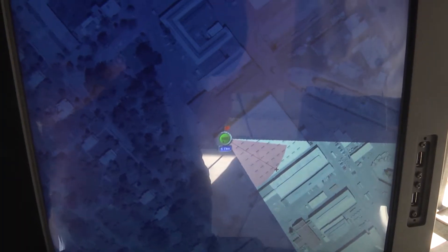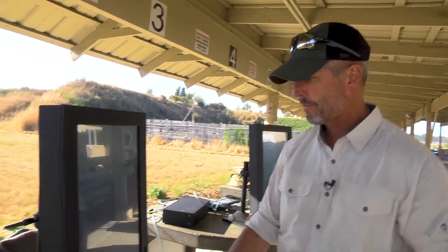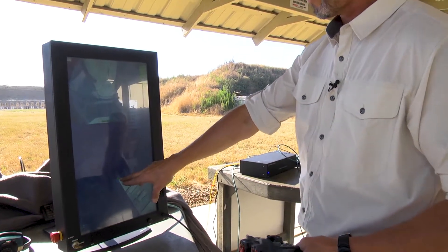The operator has the map view with an icon. This represents the one system that we currently have hooked up. The operator selects the system, the scope view comes into play — the visual — and also the location of the sentry.